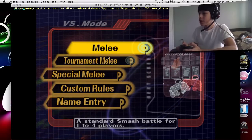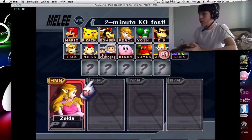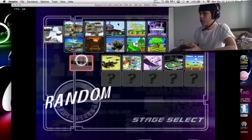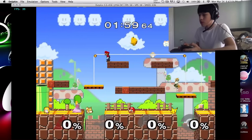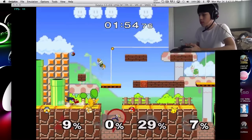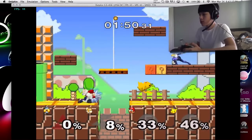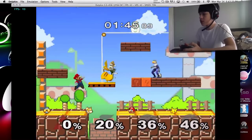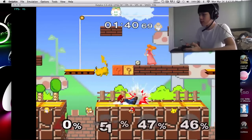Let's get into a little match right here. The controllers work. A, B, R, left, Z — Y and X work. Yeah, it all works.